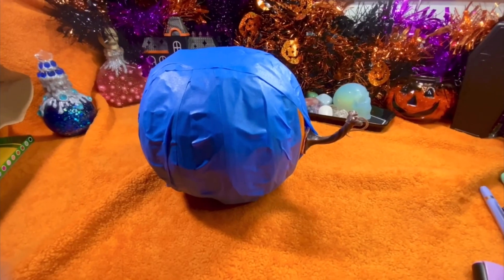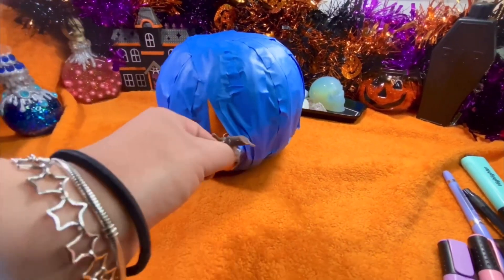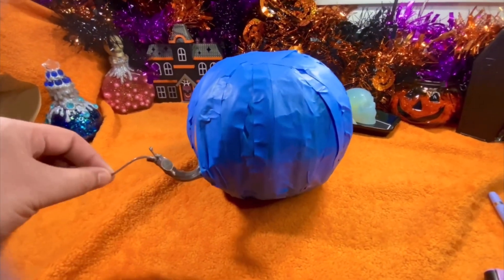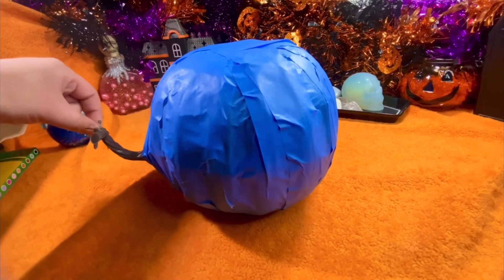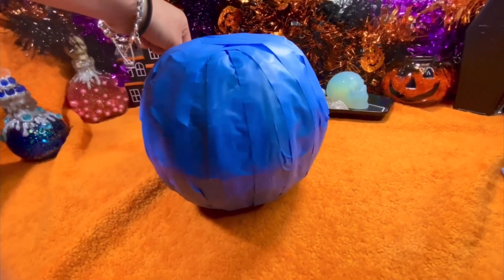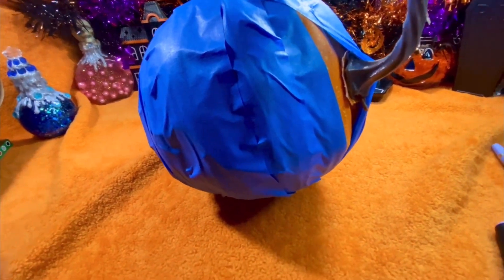This is me showing you what it was looking like in the very beginning as I started to entrap it more. The stem of the pumpkin fell off because I was using it to hold the pumpkin as I put the tape all around, and this is me showing you that I still made use of that stem — I am not going to let it go to waste.